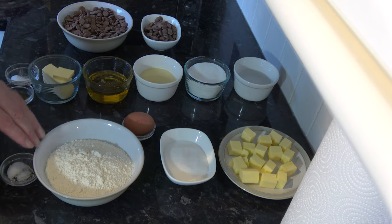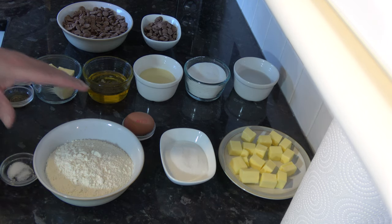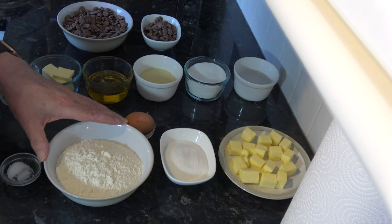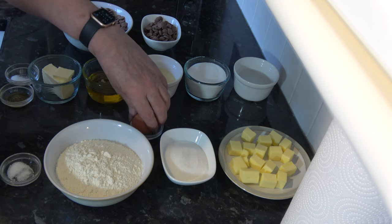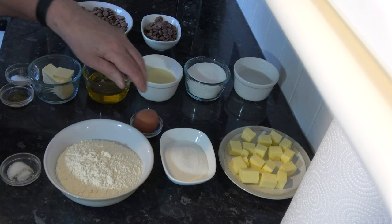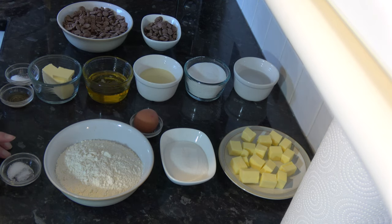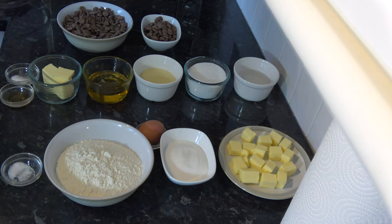I have 190 grams - one cup plus three tablespoons plus one teaspoon - of plain flour, based on scooping packed flour into a 250 millilitre cup. I'm going to use the yolk only of one medium egg, that would be large in the USA, and I have a pinch of salt. That's for the biscuit base.